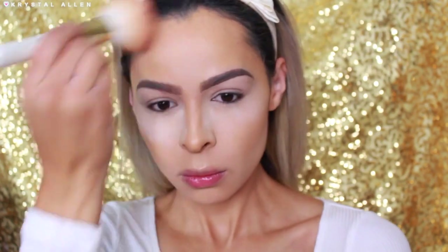Then I'm taking my SL Miss Glam Classic Powder Brush W01 to blend all of that out. This is my favorite brush — it's so soft and super cute to use. So I'm going to use that to blend all of that out.